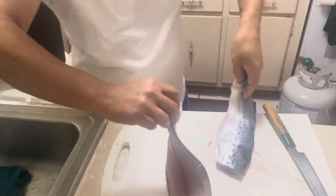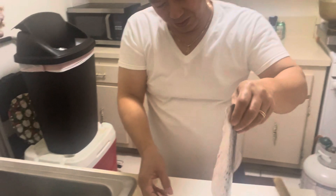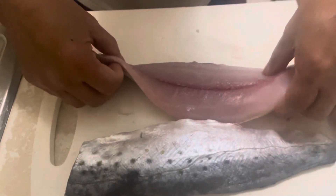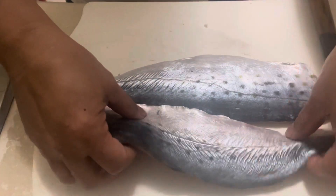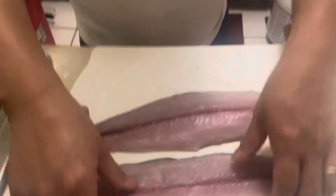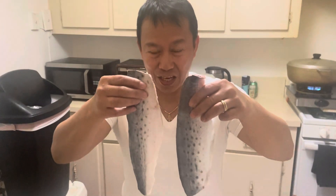It's a nice fillet. Amachi. Amachi. Mackerel. This is a mackerel. Wow, this is delicious. This is delicious. See you on this fillet. See you next fillet.